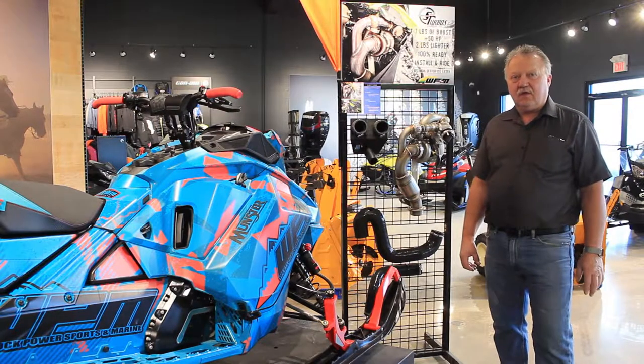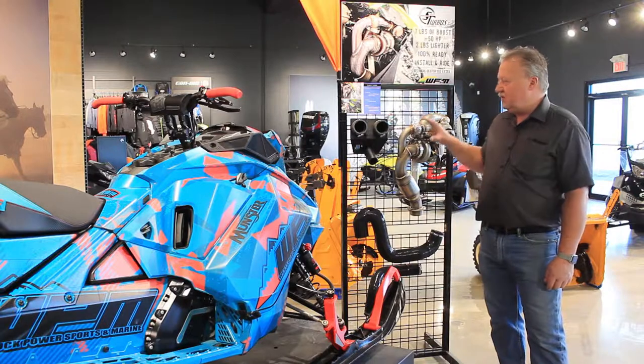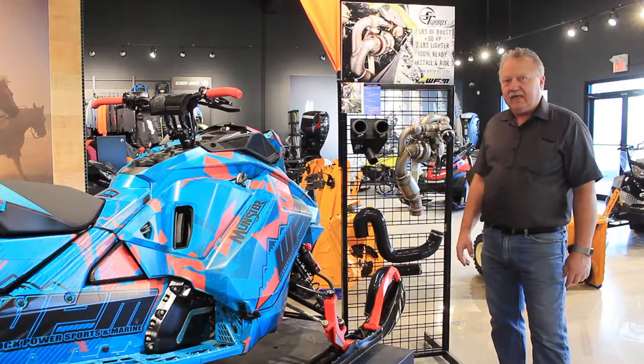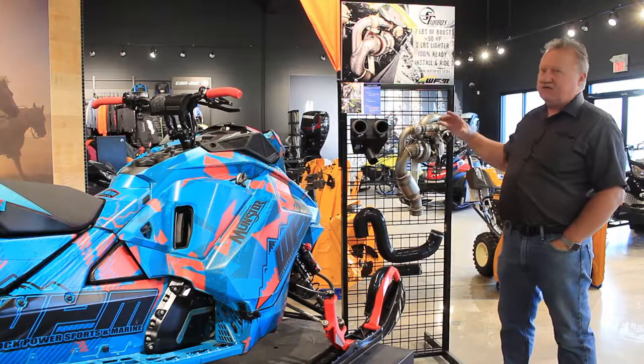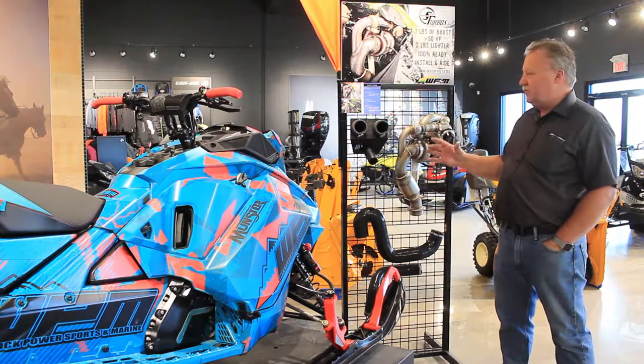Hi, I'm Erith from Westlock Power Sports Marine, also known as WPM. We are here today to show you the turbo for the 2019 Summit. This is a turbo made by Soba Turbos, and it gives you an extra 50 horsepower on your sled.